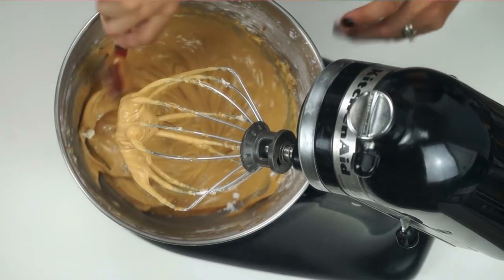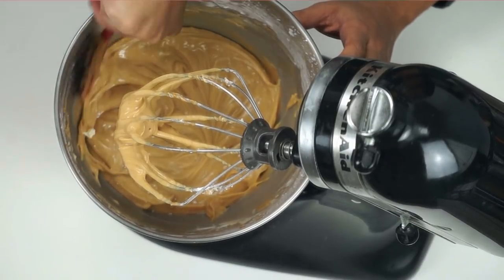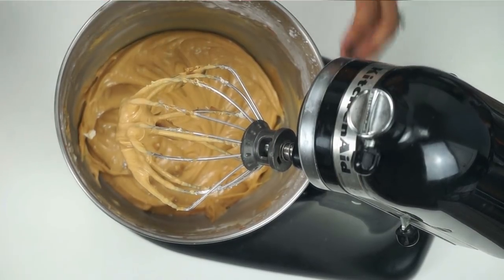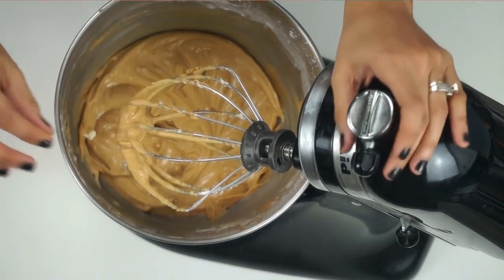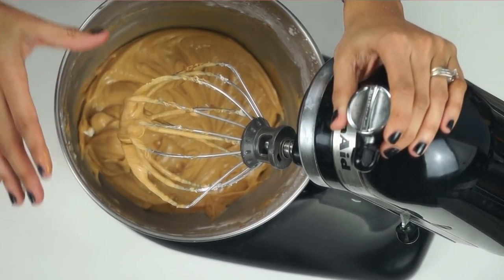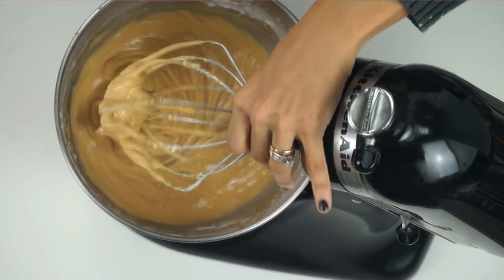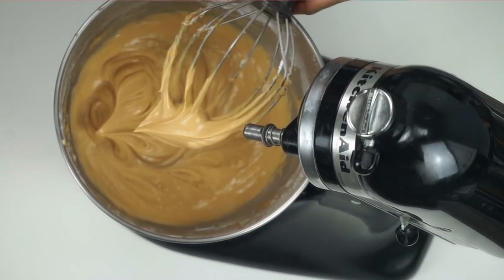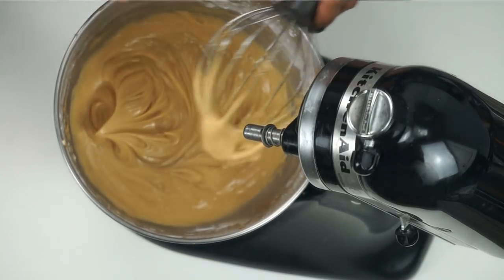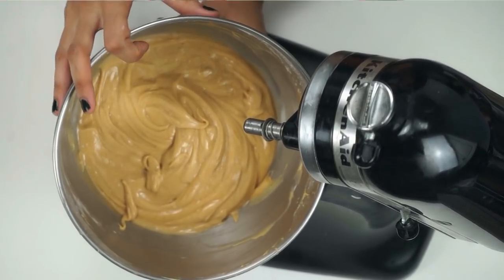This looks good already, but I've learned that different vegan butters can be thicker or harder than others. If it still feels too dry, add a little bit of almond milk a little at a time until it reaches a frosting consistency. If it's too liquid, add a little more powdered sugar. You want a consistency that holds itself but isn't super stiff — still pipeable if you want to decorate. I'll place this in the fridge while the cake finishes baking.